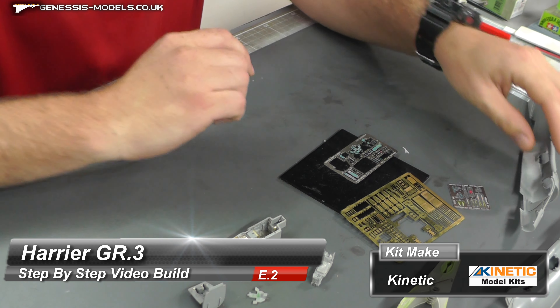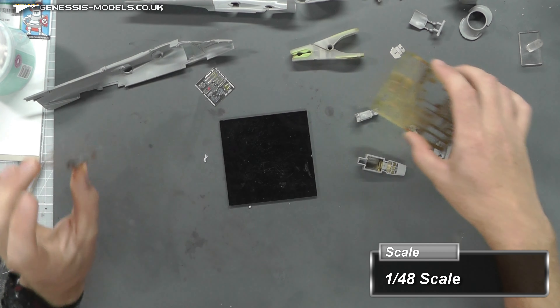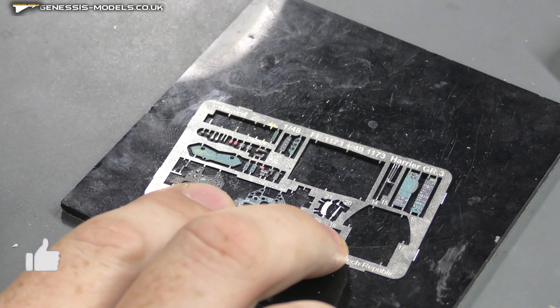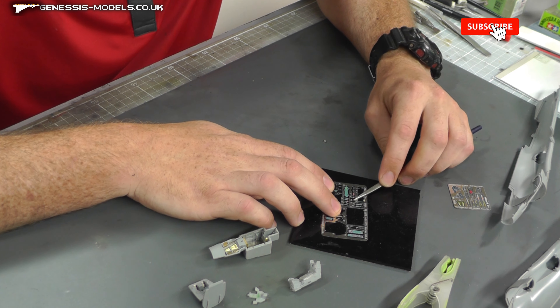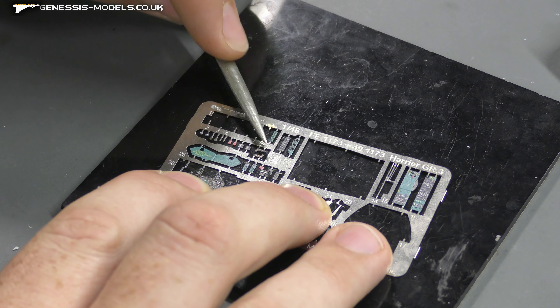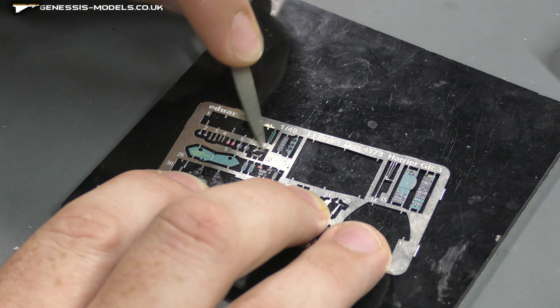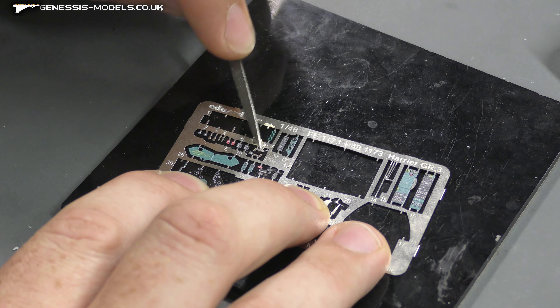Moving along with more photo etch. As mentioned in the last episode, we've got the problem of these 3D decals not having anywhere to place them. We're going to use some photo etch — piece number eight — and come in with our Tamiya diamond foil. I'm going to remove the paint or print they've put on this piece, carefully scraping it off without bending anything.